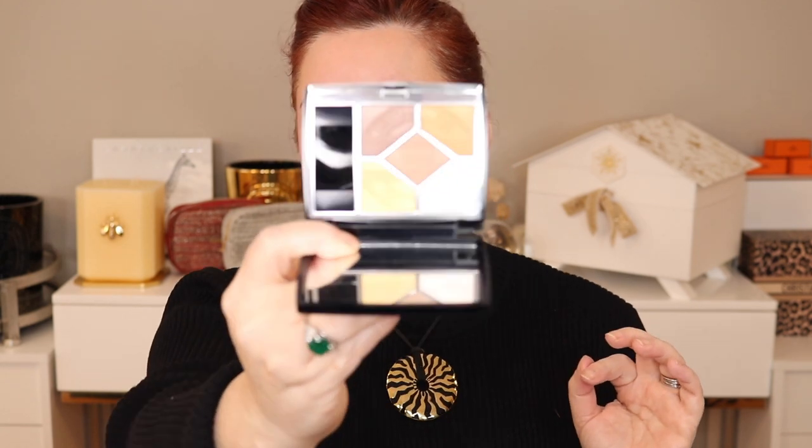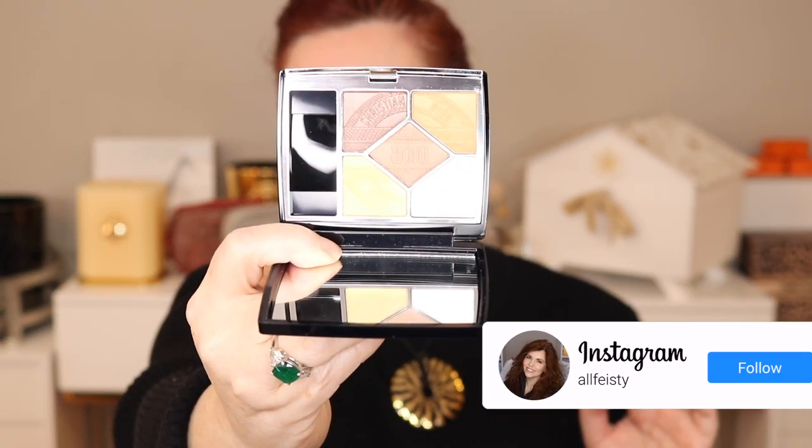Today we're talking Summer Dior. I have the new Quint. This is 533 Rivage — R-I-V-A-G-E.